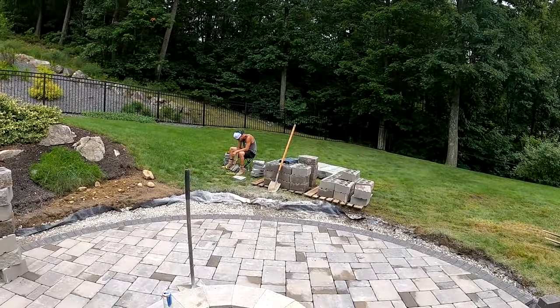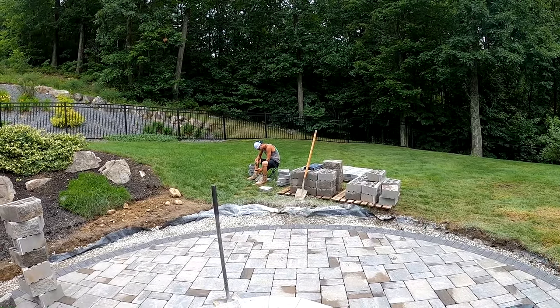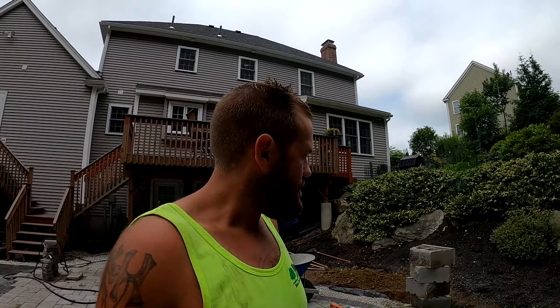We've got some blocks stacked up, so we're going to start building the wall. Benny's got one more block to chip and then I think he's going to start celebrating. This first row is going to be pretty much underground, so we don't have to worry about it being double-sided. But the second and third rows — definitely the third row is going to be double-sided, so we're going to have to do some customizing of all the blocks. The second row, maybe half of it will be revealed, so we'll have to do some customizing on that as well.